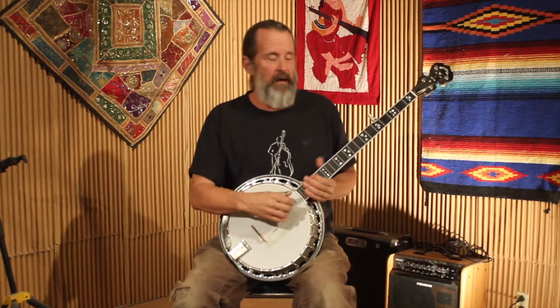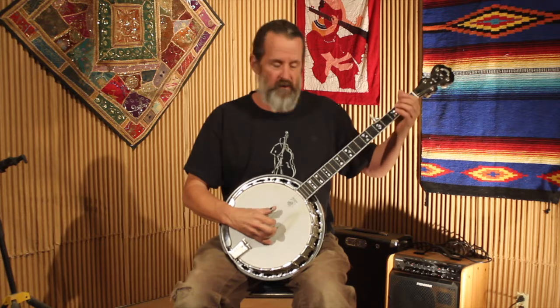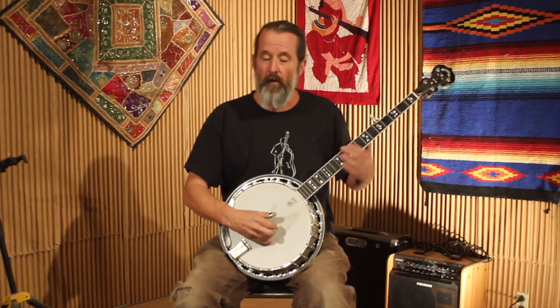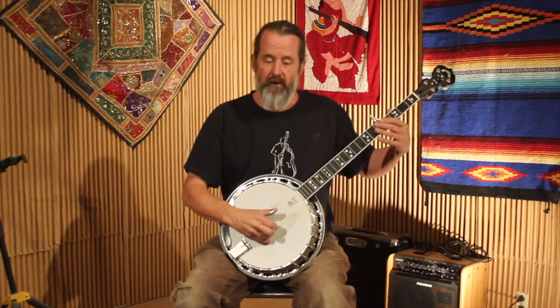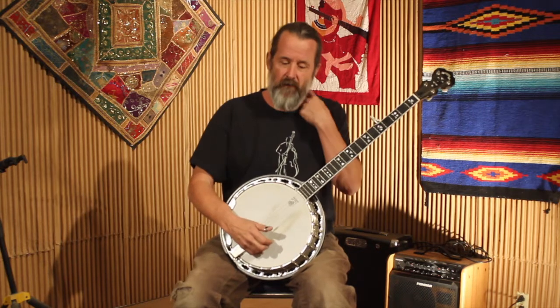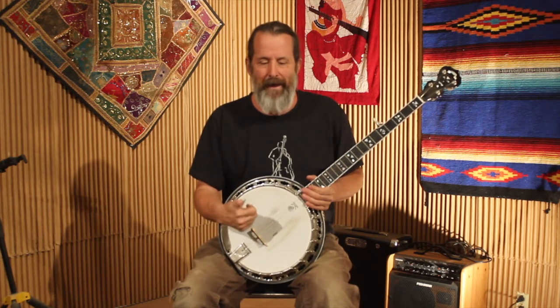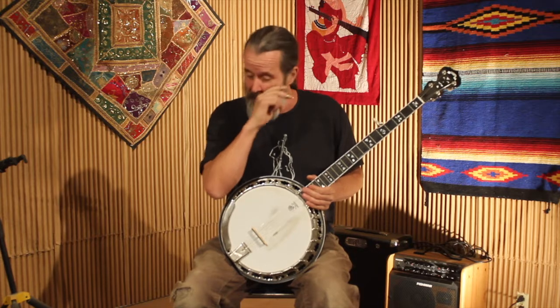The minor blues scale would also include the flat seven, so we'll talk about adding a flat seven next time. For now, look at the tab and notice where we're adding notes from those scales. We're starting out on an E note, which is a major pentatonic note in the key of G, then a forward roll, and the next move is a pull-off from three to two — that's the major blues flat third. Analyze all the way through: pretty much the E and that B-flat along with the three notes of the chord are the only things in that song, and that's your major blues scale.